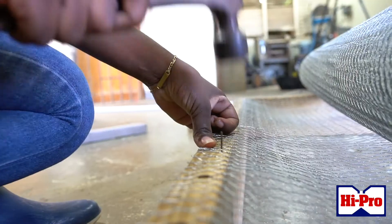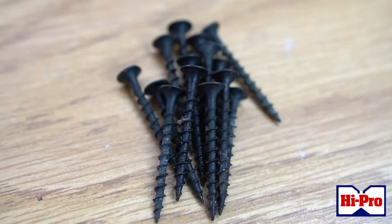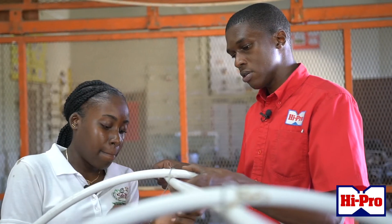Leaf meal dryers are very easy and simple apparatus to be made, and all the materials and tools can be found at the Hyper Ace Supercenter store. Hyper is dedicated to the agricultural sector for decades.